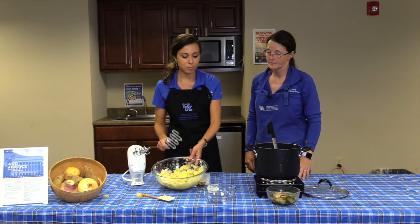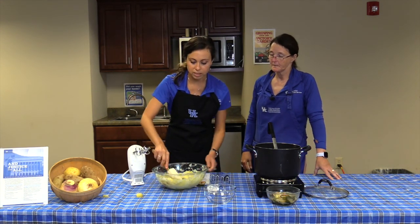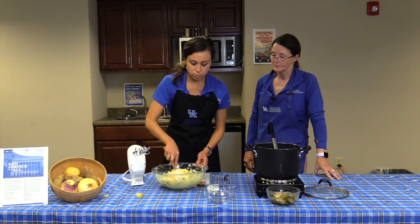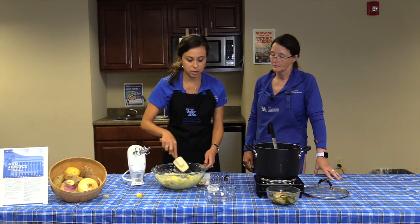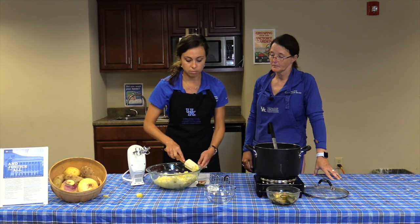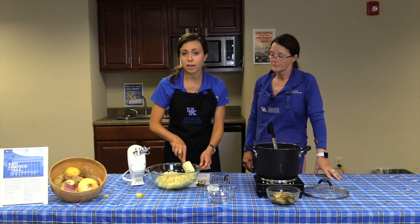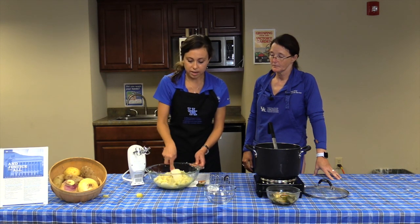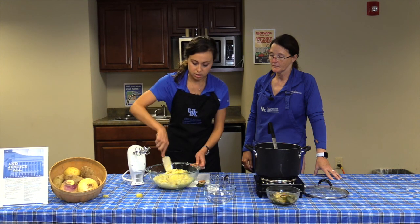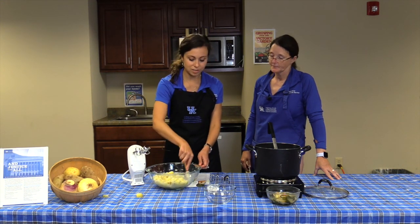Our potatoes are mashed. The butter and sour cream melt in very nicely. Since it's so flavorful, you don't have to use a large quantity of either one, which really keeps it healthy but also super tasty — that's always our goal.